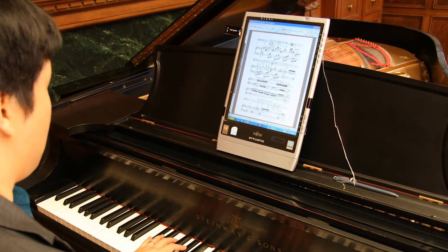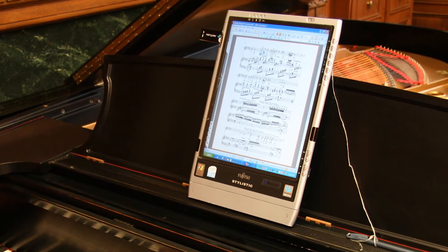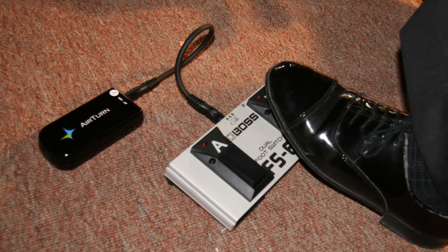In the early 2000s the tablet computer and the PDF file came together to create an opportunity for musicians to display their music in digital format. The big challenge however was the fact that you still had to leave your instrument to turn the page of music. To solve that problem Airturn came up with a wireless foot switch that would allow you to continue to play your music and not have to interrupt to turn a page.